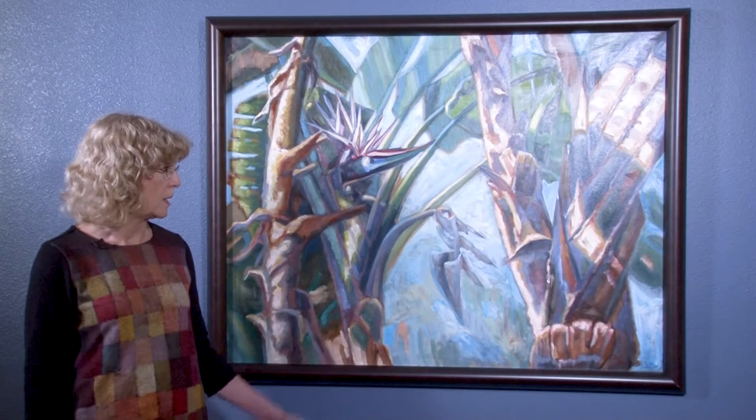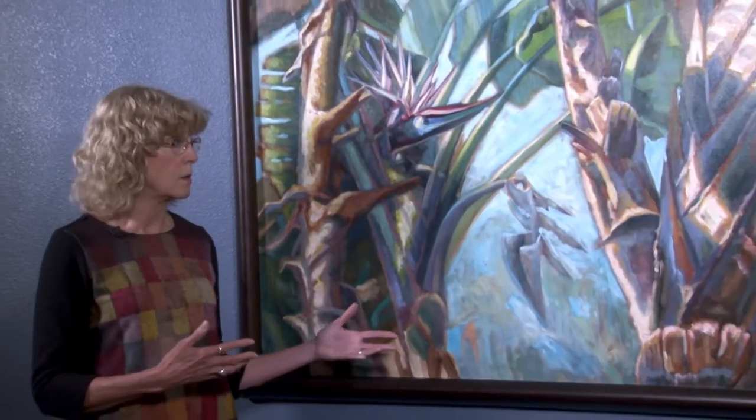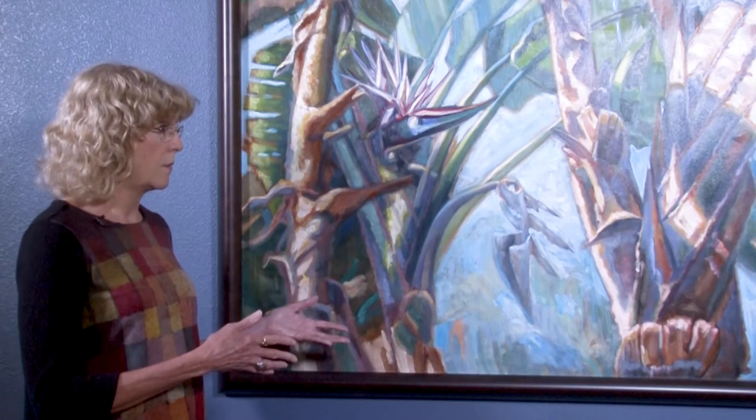My painting has evolved and changed over the years. This is one of my larger paintings — it's Bird of Paradise Palm. It's in oil, and I really enjoy painting in oils because I like to build up the layers. I start out with a very thin layer. You normally paint fat over lean with oil paint so that the paint doesn't crack, so it maintains the glossiness, and so that it dries a little faster.